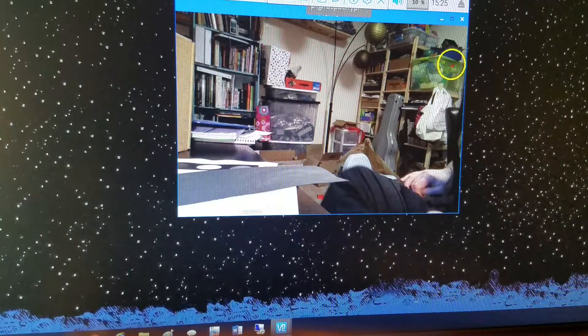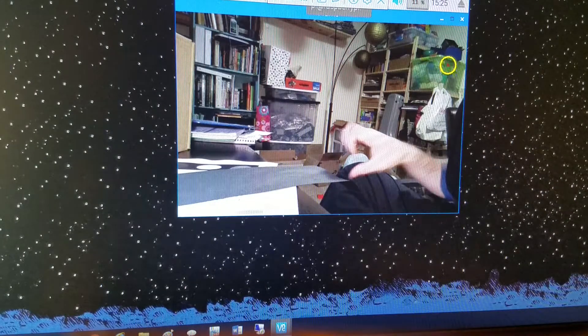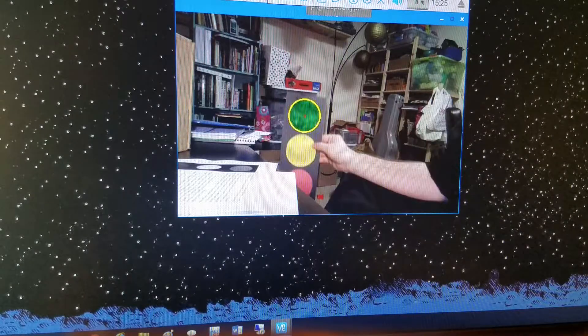Currently, the Pi sees nothing, so it tries to seize on anything green in the room. But once we add our stoplight to the picture, it immediately sees the green circle and will chase it wherever it goes.